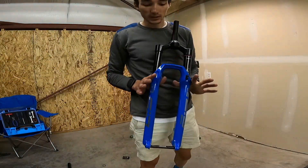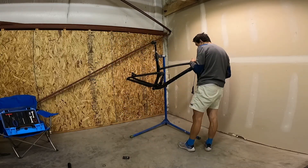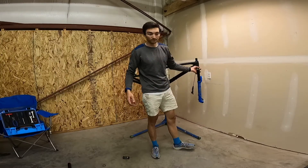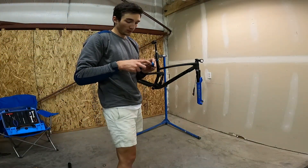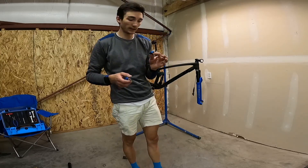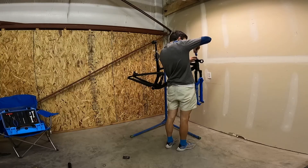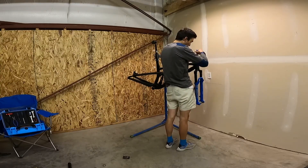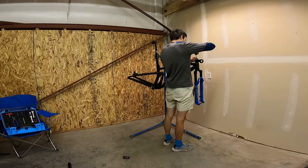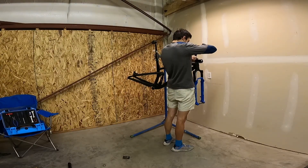We've got a RockShox SID Ultimate in blue — put that on here. We've also got the anodized blue headset from Wolf Tooth Components. We've got the integrated top cap spacer, which means that we don't have to run the spacer on the top — just one piece.